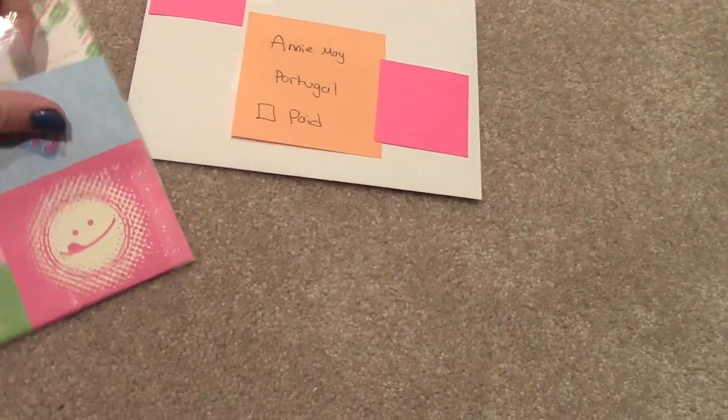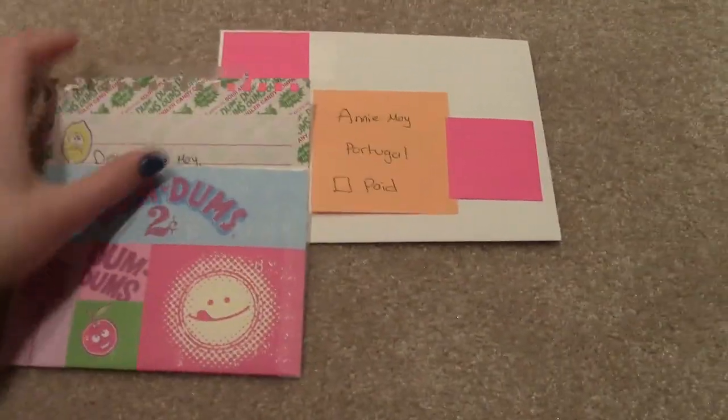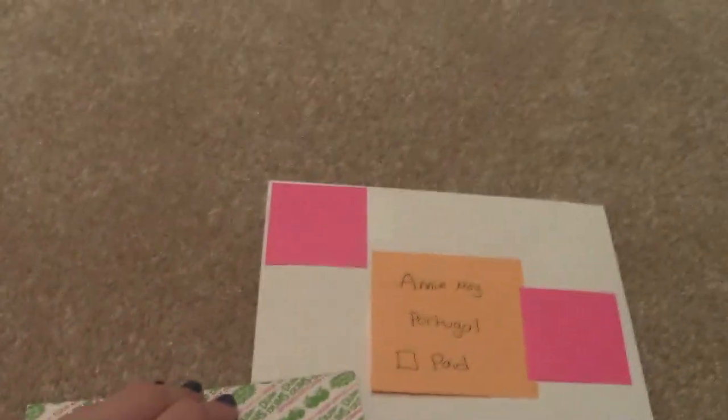Those are your extras. And now that it's in there, and this has already been taped — that's your note. It continues, don't worry.